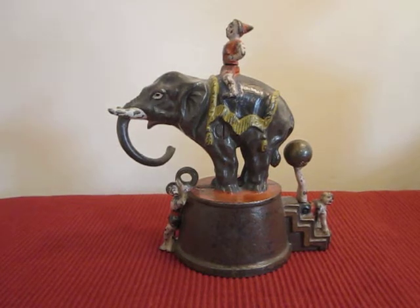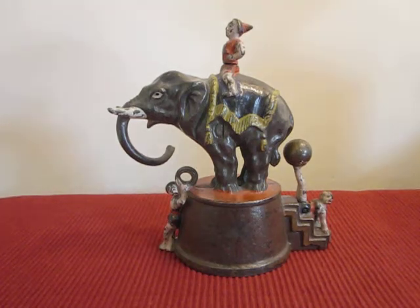This is the Elephant and Three Clowns mechanical bank, designed by James Bowen and manufactured by the J&E Stevens Company.